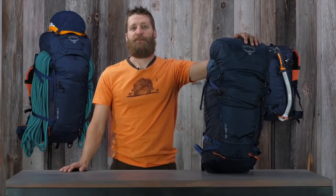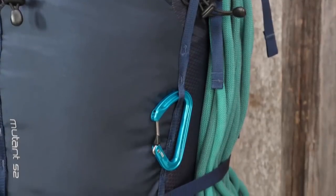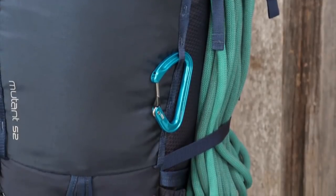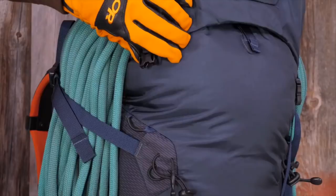Some of the shared features of the Mutant Series include a snowshed fabric back panel, easy-to-use dual tool locks with bungee tie-offs, a front panel daisy chain for additional gear attachment, a three-point haul system, an internal hydration pocket, and glove-friendly buckles.